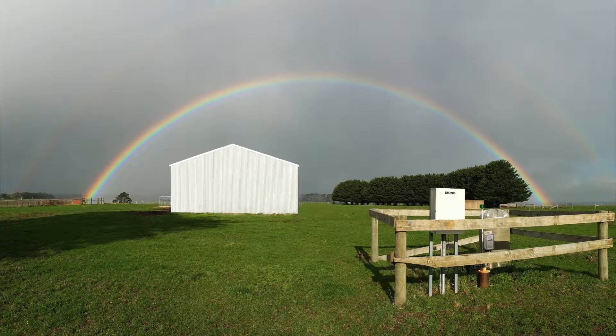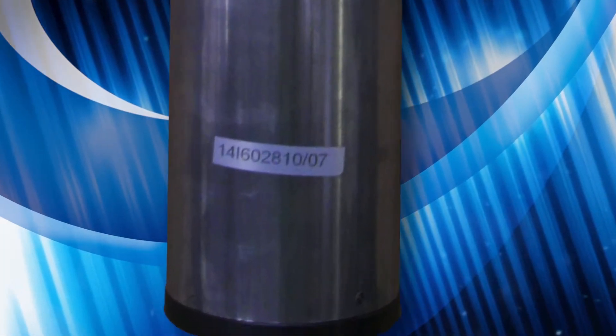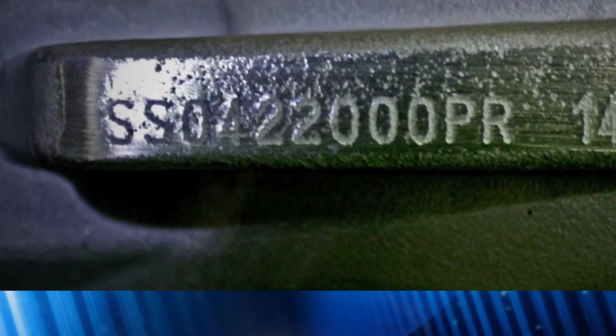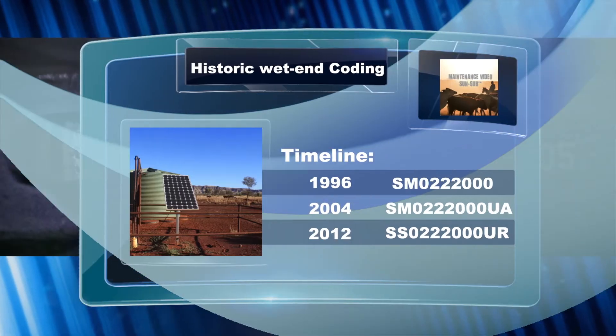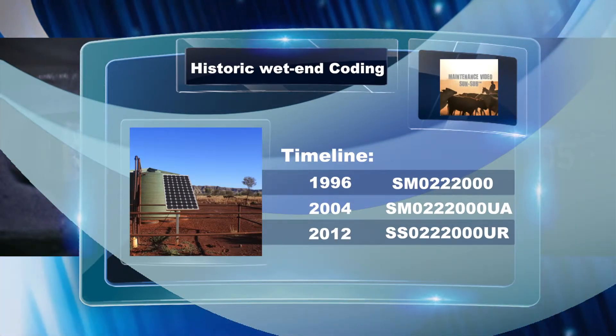To begin, you must check which model pump and motor you are repairing to ensure correct ordering of replacement components. The etching number on the motor adapter you see here was introduced in 2009. Prior to this, a sticker was attached to the motor with similar detail. On the etching, there are two different sets of identification numbers. The first set is the pump model, which you'll need to understand for what replacement components are required. As we show here, this pump coating will be on models manufactured from 2012.